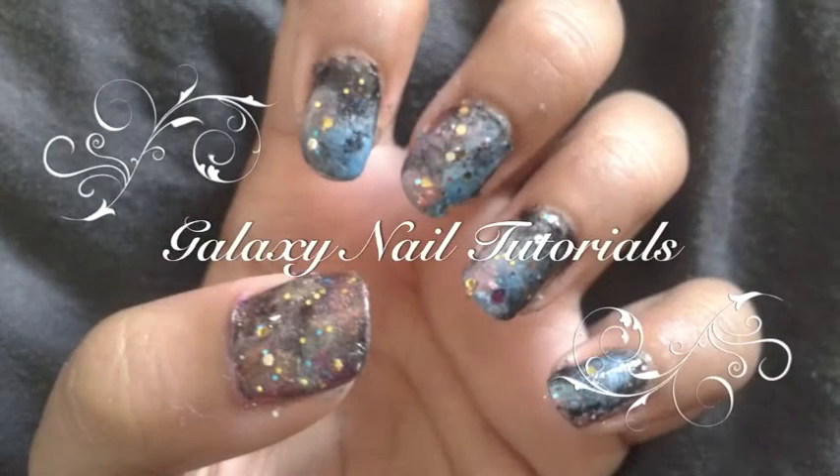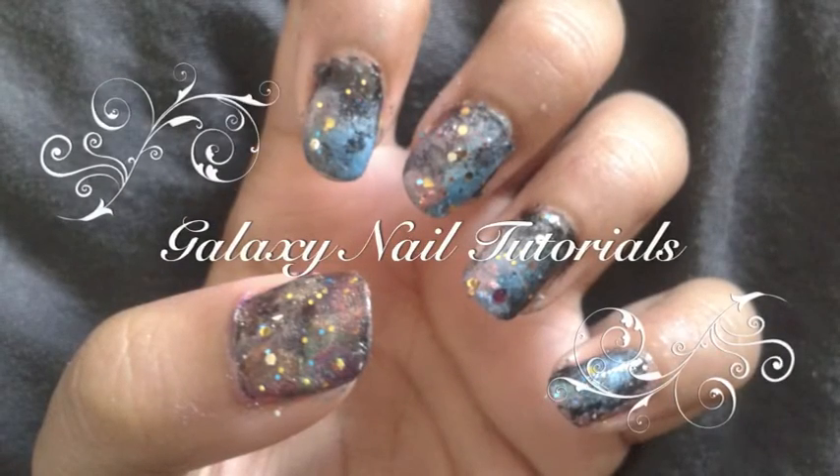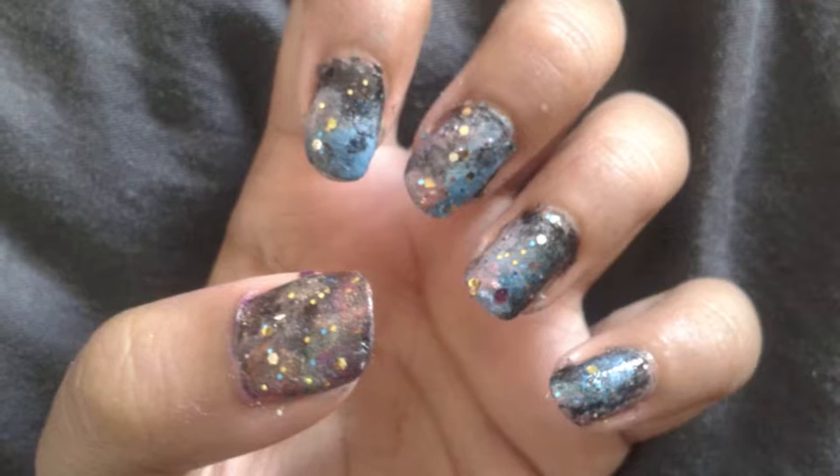Galaxy Nails. To begin, take your black polish and paint a layer over all of your nails.